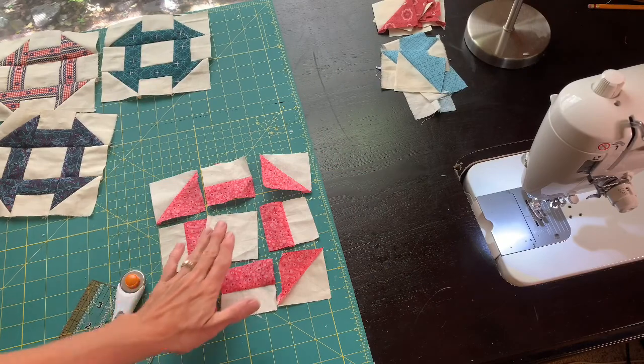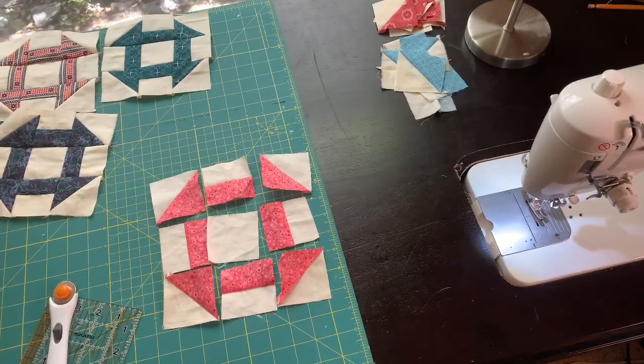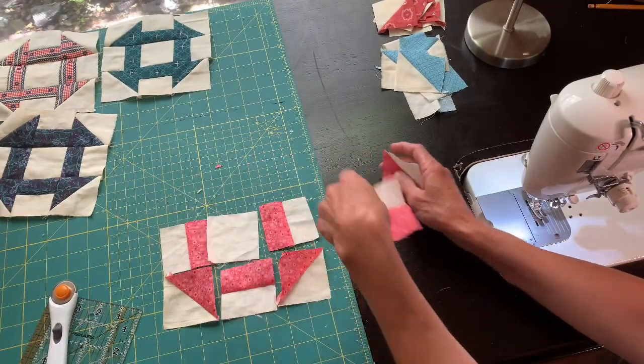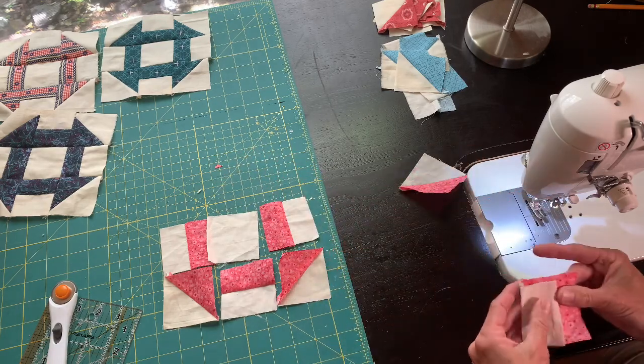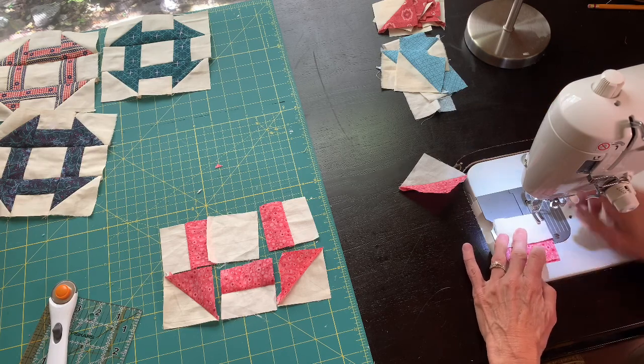Now you can see we have all of our pieces ready to go. We just need to sit down and sew them together in rows, and then sew the rows together. If you have it all laid out correctly, all you have to do is sew them together using your quarter-inch seam.